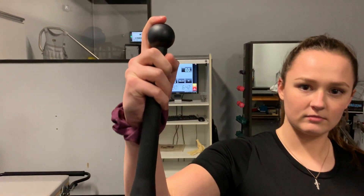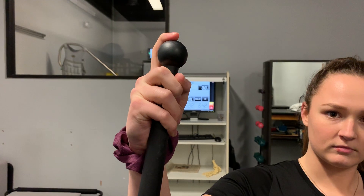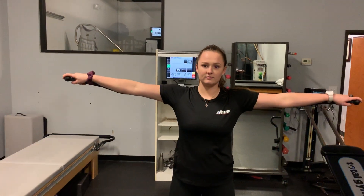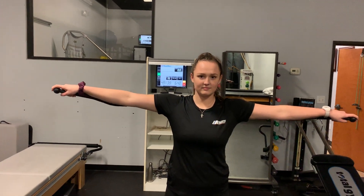Start by gripping the club with your index finger on top of the club. Then hold the club against the back of your forearm.